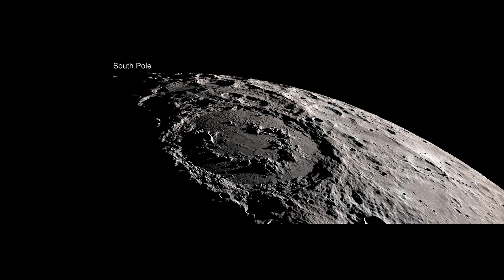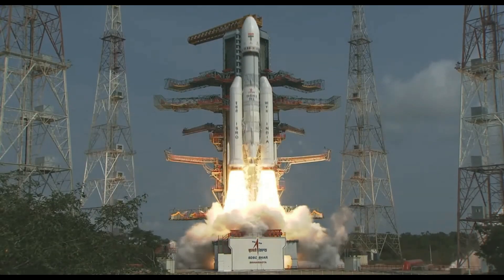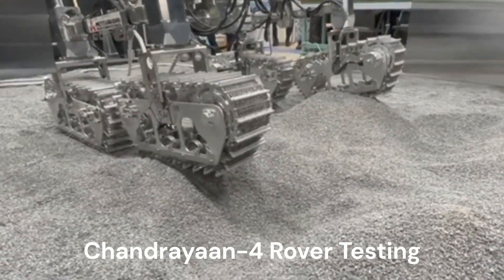The lander will land in the lunar south pole region of the moon. Chandrayaan-3 will be launched using a GSLV Mark III, or LVM-3, rocket. This mission is under Phase 2 of lunar exploration, which consists of lander and rover missions.